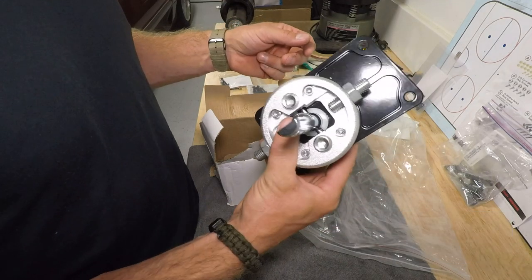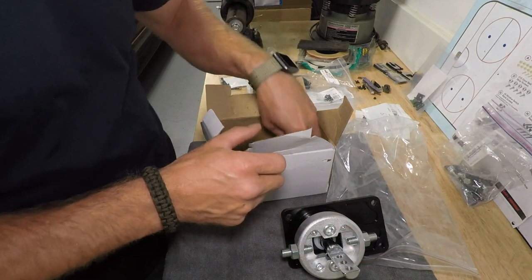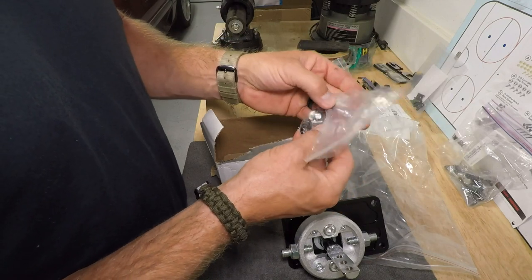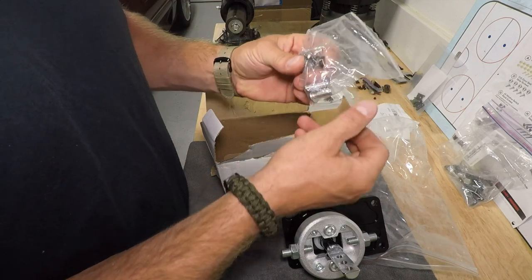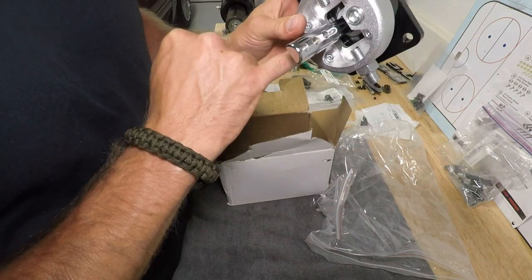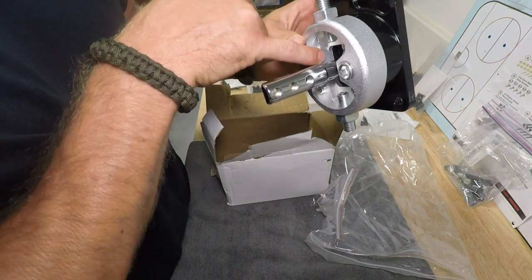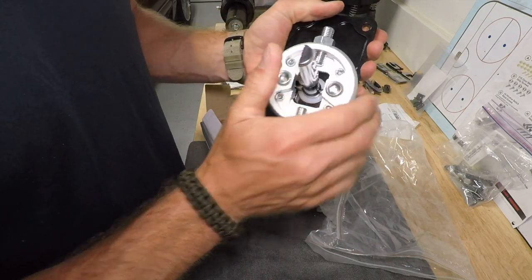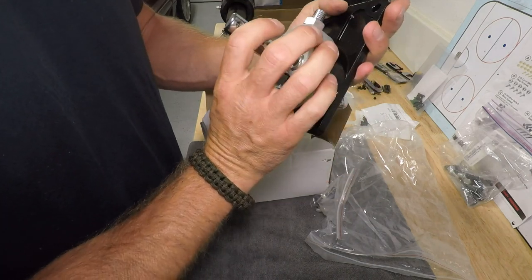For $69 this looks like a good piece. Here are the four bolts that hold the shifter down to the transmission. They also give you two sets of springs — looks like a lighter load and a heavier load option. That's the side-load spring for forcing yourself over into the other gears, which is pretty neat.